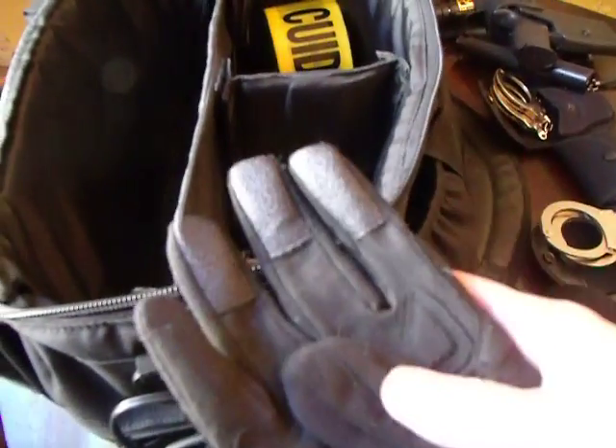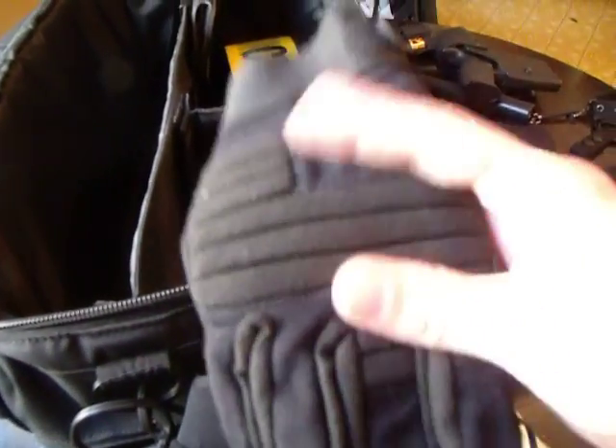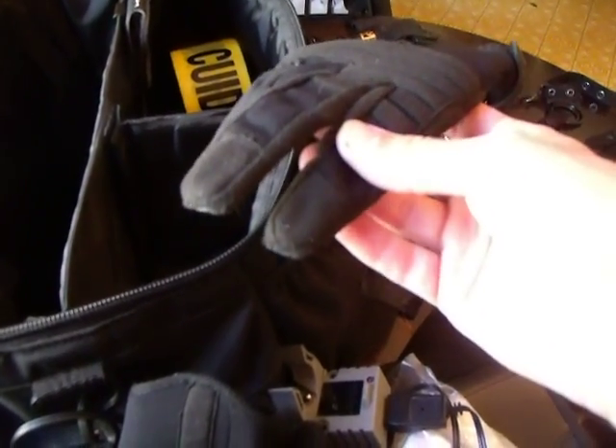I've also got some summer type gloves. These ones are puncture repellent with a padded knuckle — nothing special, just a barrier. I tend to wear these between spring, summer, and fall if I'm not using my regular rubber gloves.